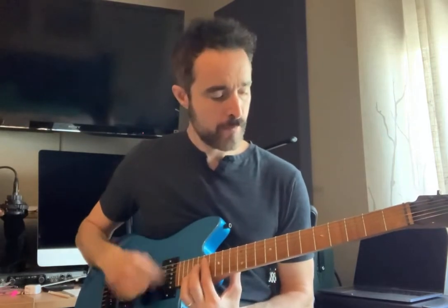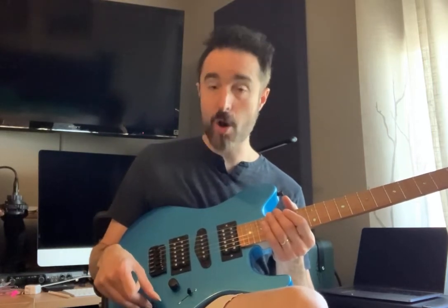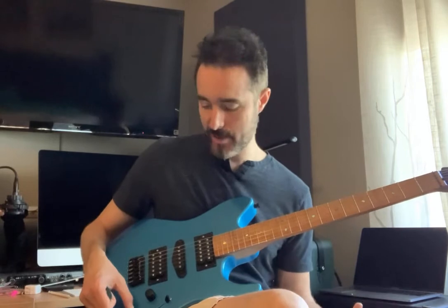If you want to play clean, it tunes well all across the neck and the cleans are great. It cleans up real well. We also did some work with the electronics — for example, changing the values of the tone so that when you turn the volume down you don't lose the highs. Just playing with the controls, you can play jazz with it.